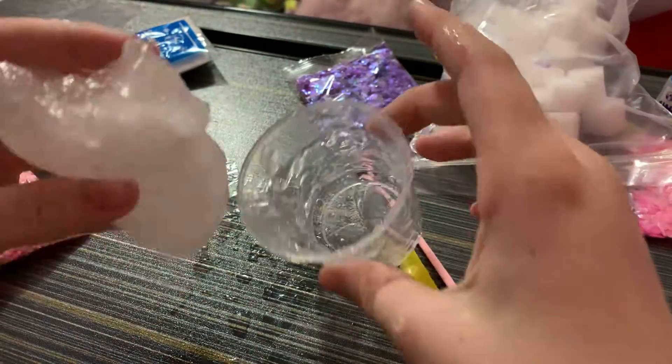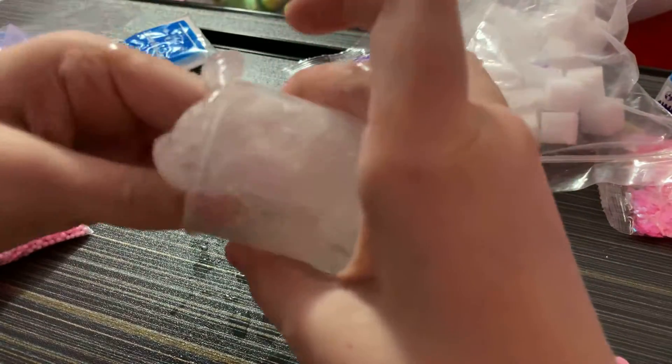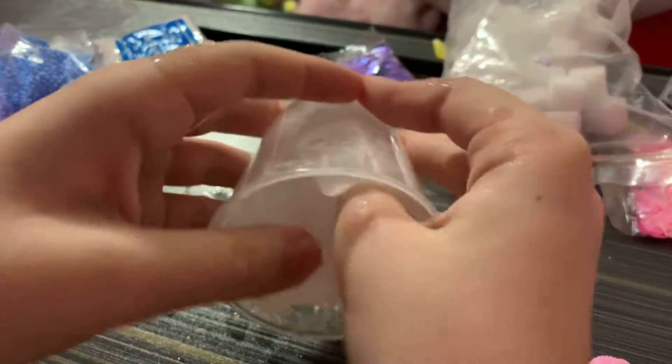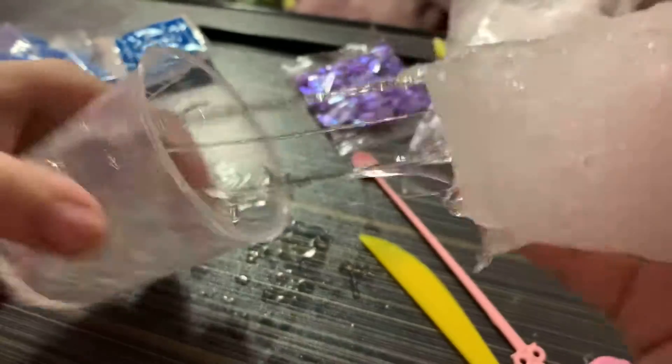I'm going to mix it in with this slime. They're in a fight together! Really guys, I thought this slime was actually pretty fun to make and I actually kind of like it. I still have to clean this table a lot, but I'm just going to add this in and keep it in there for now, and then just take it out. It got so slimy.